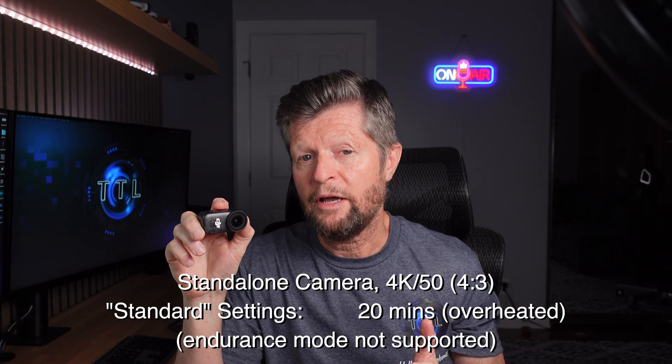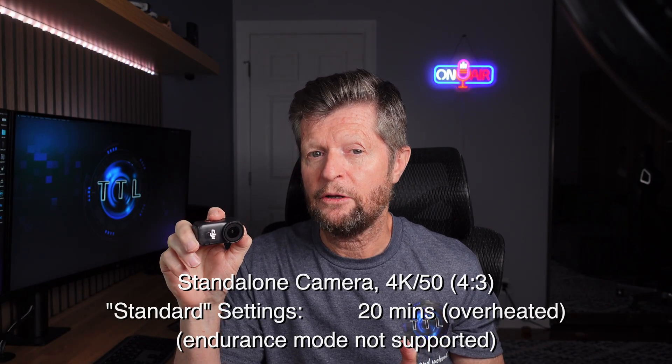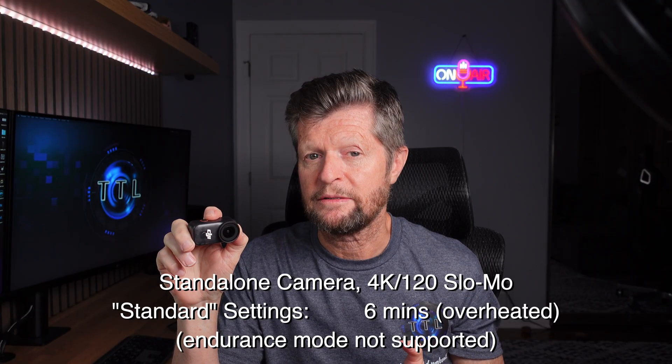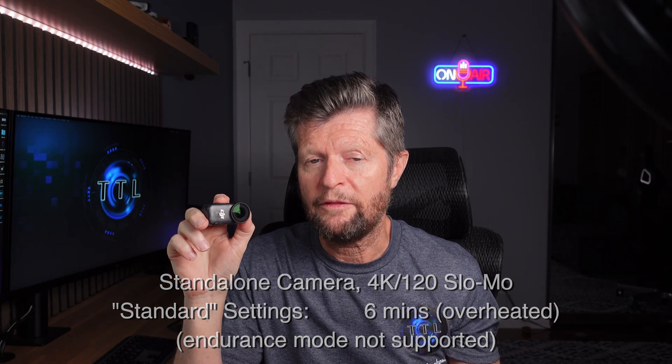Moving on from 4K 60, I also tried 4K in the 4×3 format at 50fps, and the camera overheated after less than 20 minutes. But by far the biggest challenge for the standalone camera was slow-motion 4K at 120fps, where the camera overheated after just six minutes. It's important to remember these are continuous recording times — particularly for 4K 120 where you're capturing slow motion, you're probably not going to be recording for six solid minutes.